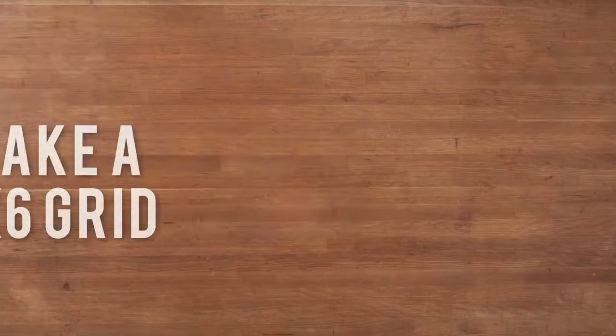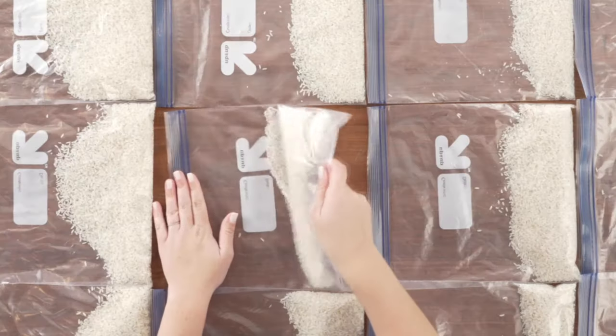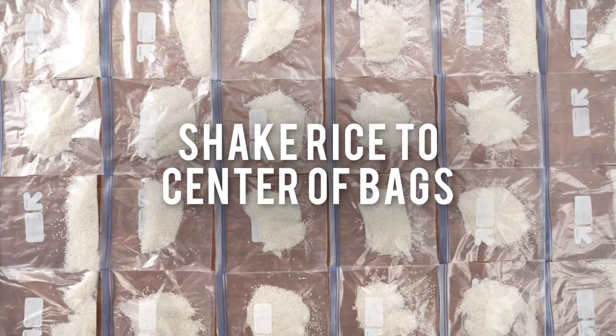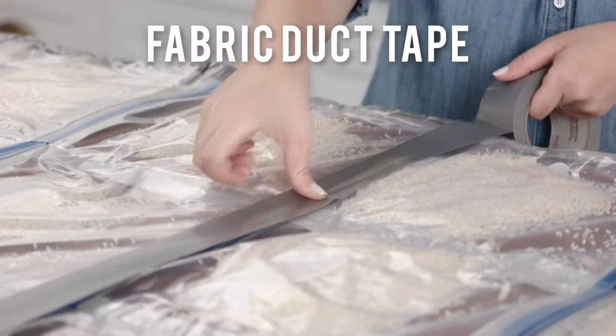Divide the rice among 24 bags and seal them up. Next, shake the rice to the center of the bag and tape together a 4 by 6 grid. You'll want to make sure they're evenly spaced.